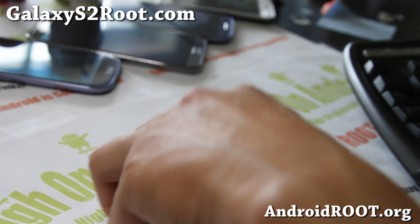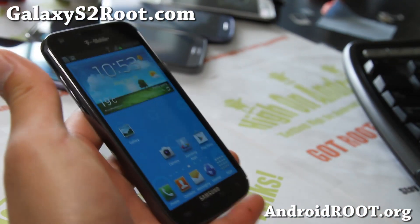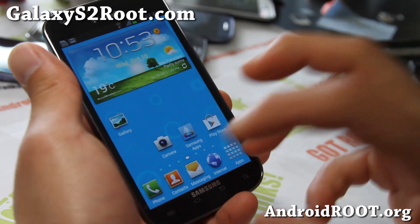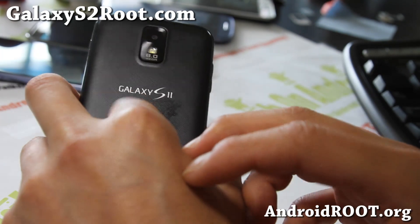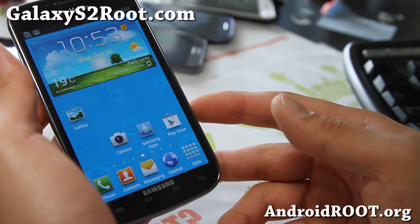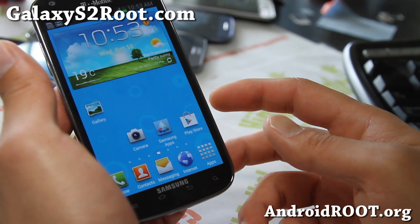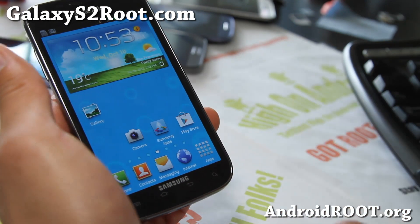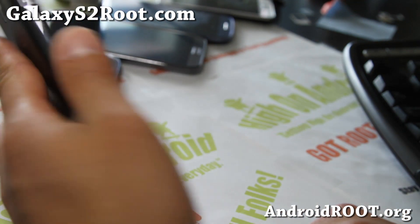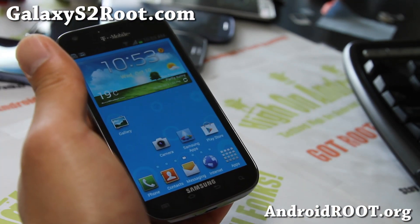If you like this video, don't forget to hit the like button. Hit the subscribe button up there — if you're watching on mobile, it's somewhere there, please hit it. If you have a Galaxy S2 — any Galaxy S2 except the Skyrocket and the i9100G, which I don't support — please subscribe to my email list at GalaxyS2.com. We update you once a week, or about once a month lately, with ROM of the Week, tips, hacks, and more. It's also a great way to get in contact with me if you have trouble with your phone.